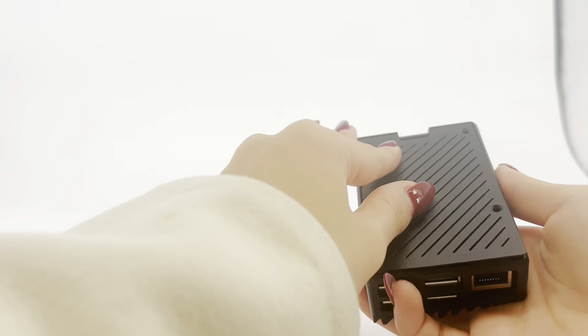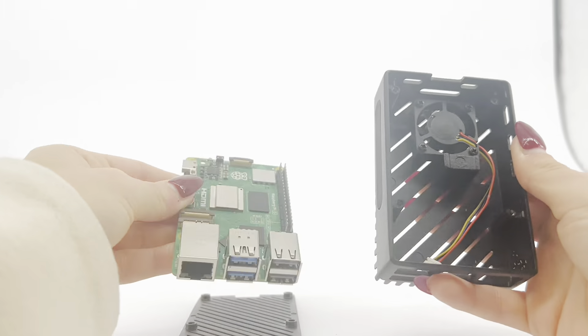Step 1. Open the case, then remove the Raspberry Pi and remove the rubber cover by pushing outward from the inside of the case.